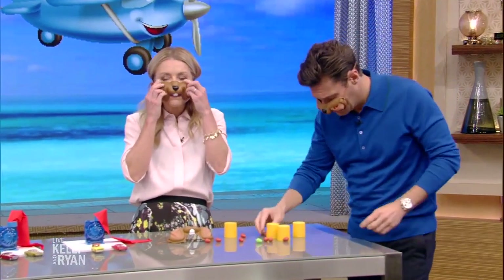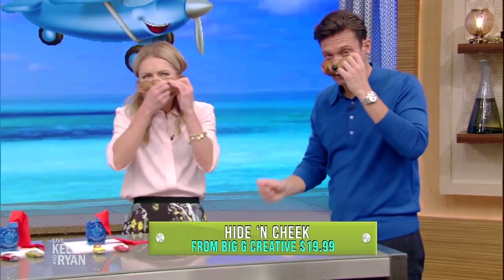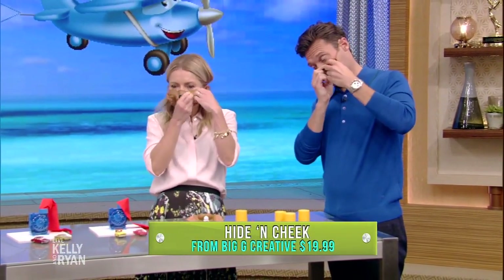So what you've got is a brand new game from Big G Games called Hide and Cheek, and the idea is to find the acorns and stuff your cheeks as quickly as you can, right? Exactly. So they just go in the little pockets? Yeah, they go in the little pockets and whoever gets the most acorns does the best, and it's a really great preschool game from Big G Games.